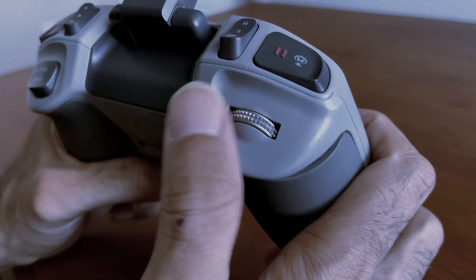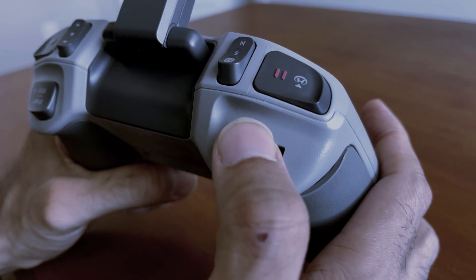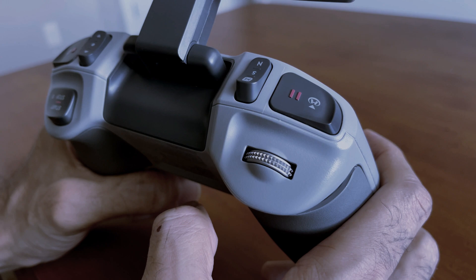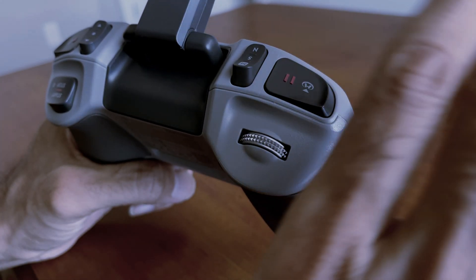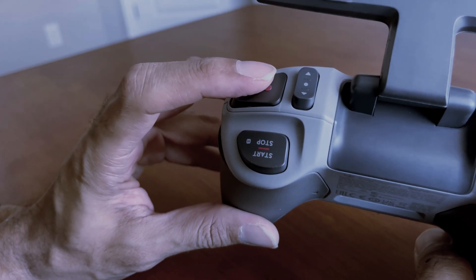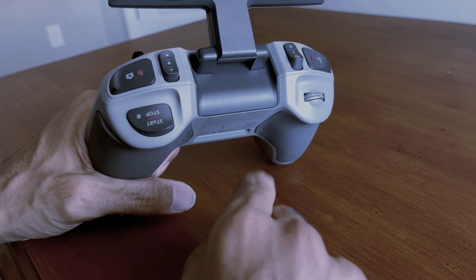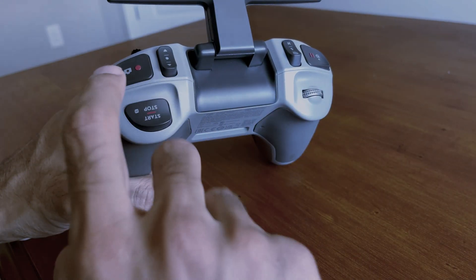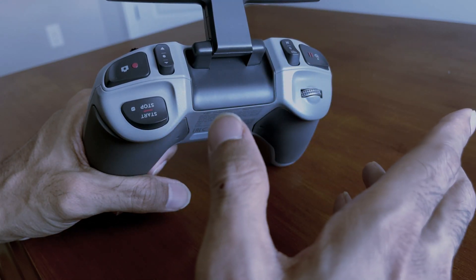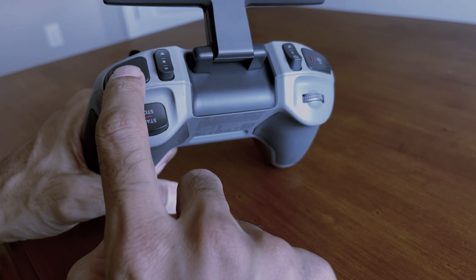You can see a gimbal dial that goes left and right — this is to adjust your aircraft camera angle from top to bottom, letting you adjust the camera angle anywhere you like. There is also a shutter or record button. Press once to take a photo, or press and hold to switch between photo and video mode. You can use this to start and stop recording.